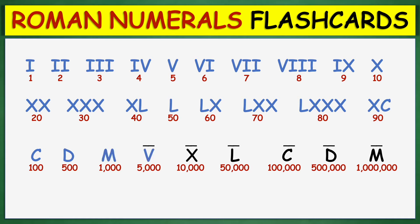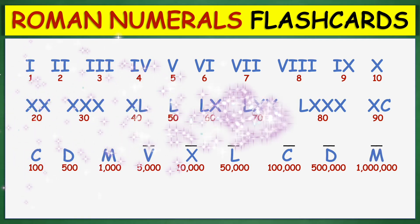1,000; 5,000; 10,000; 50,000; 100,000; 500,000; 1,000,000.